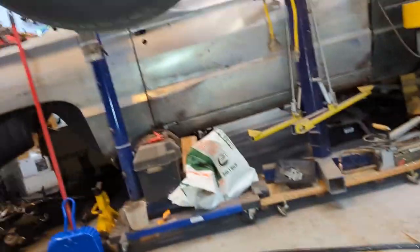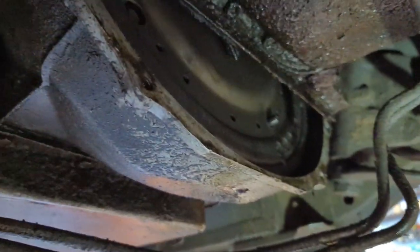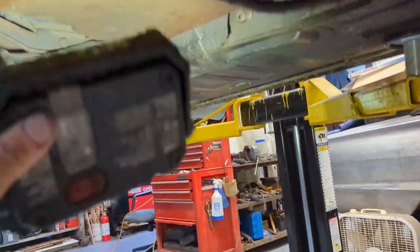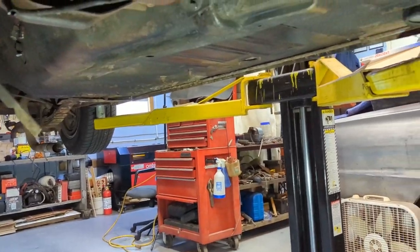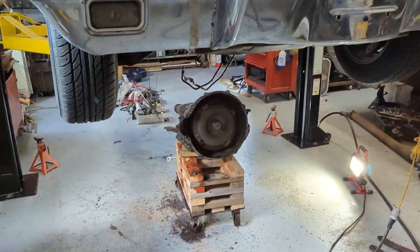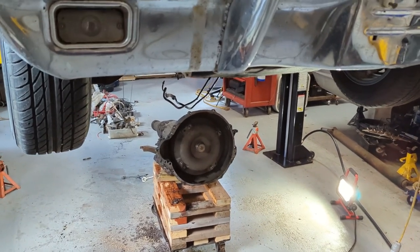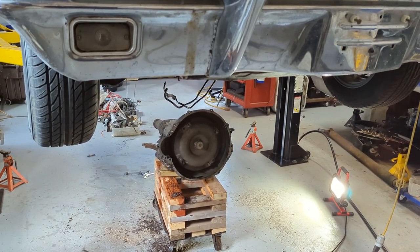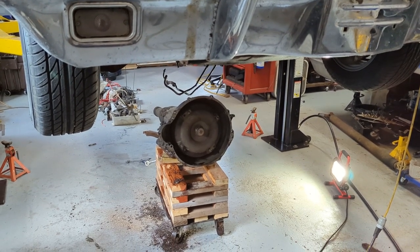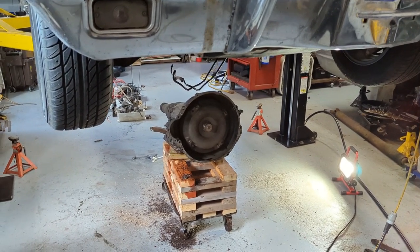I knew it wasn't a '65 block but didn't know for sure what it was. Anyway, I've got the bell housing bolts loosened off now, and I have to bring it down on a stand so I can still get under there and do the work. The transmission is out — those are the steps to take to get it out.